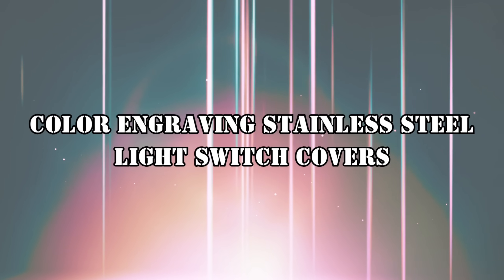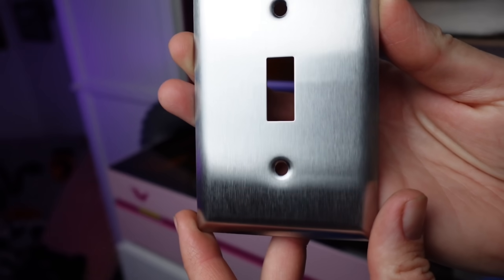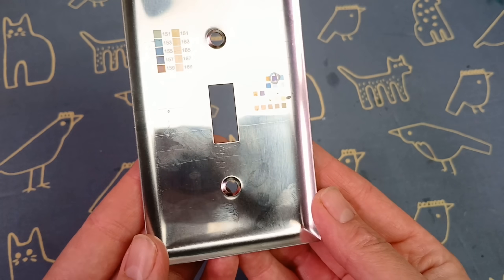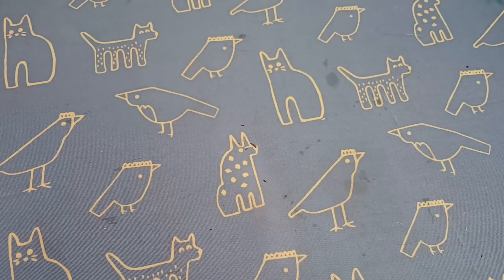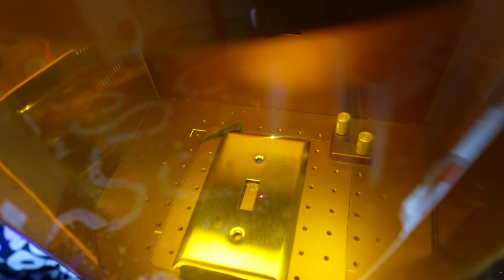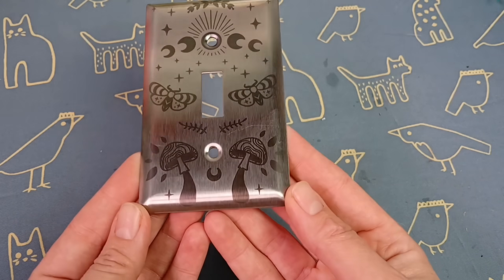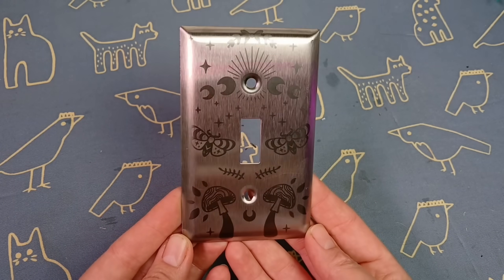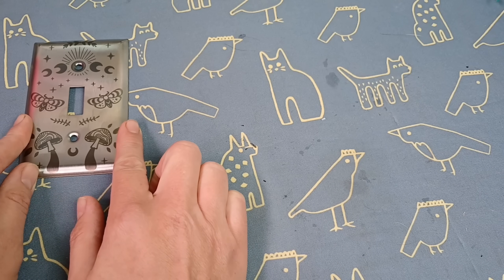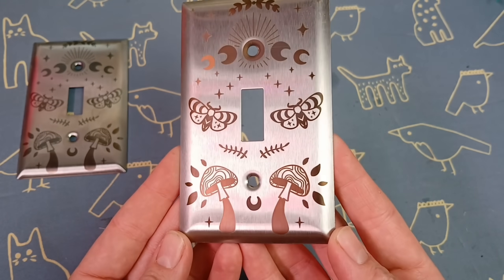Let's engrave some stainless steel light switch covers. These were fifteen dollars for a set of ten, so only a buck fifty each — I had to sacrifice at least one for testing. Here's where I initially went wrong: I first engraved the array onto the back side of the covers and got a poor result. Then I input all the color settings, flipped over the cover, refocused it, and started engraving — the colors were barely there because I was way off on material thickness since I had flipped it.